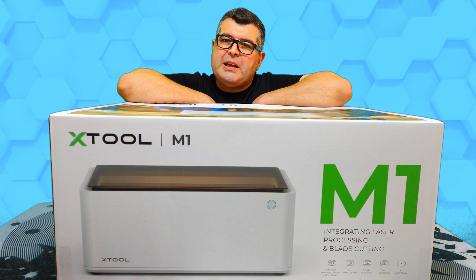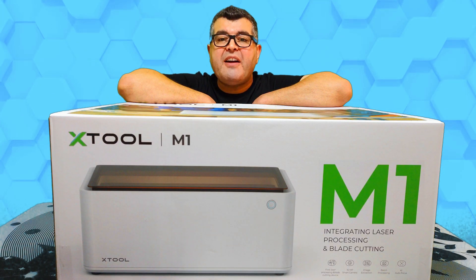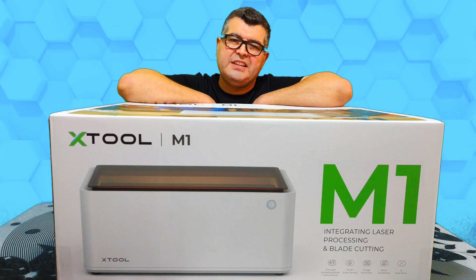Let's talk a little bit about the packaging. As you can see, the packaging is nicely done and professional. This arrived inside an outer packaging and it was well protected. Now let's go ahead and do the unboxing.